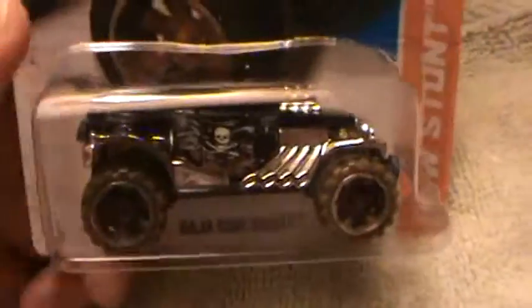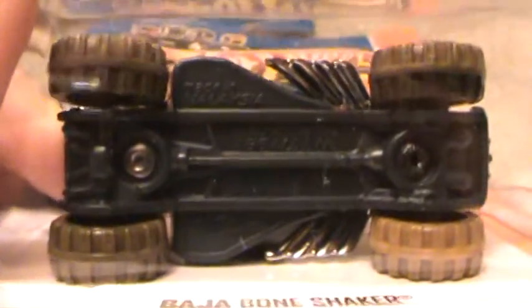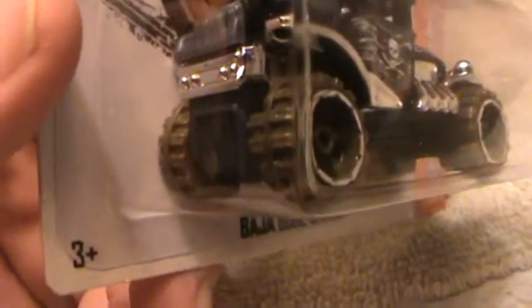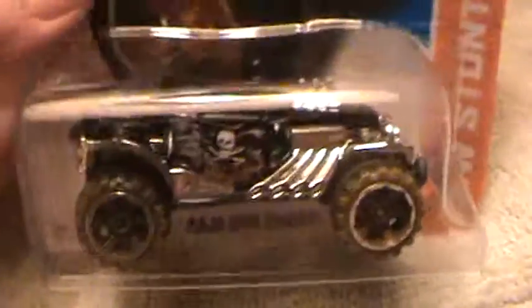Baja Bone Shaker HW Stunt — I like the Bone Shaker and this just multiplies it by 10. It's black and a very dark gray on the bottom, but the wheels have a brown dirt effect. The other one had just black wheels, and this one looks like it's been trolling through the desert for a while.